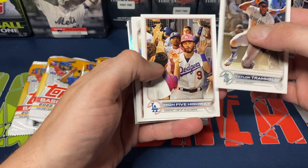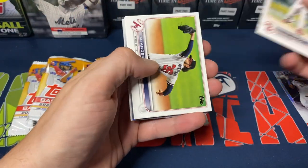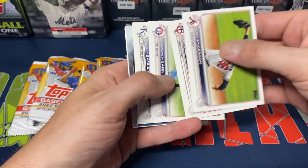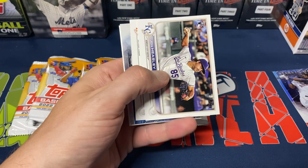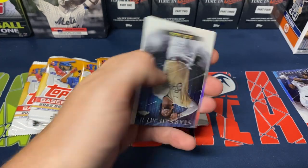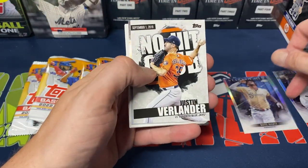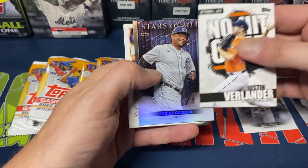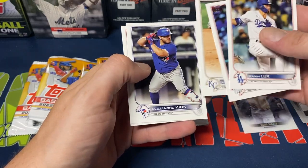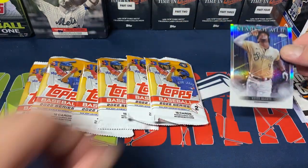Next pack: Taylor Trammell, High Five Highway, Tanner Houck, Ian Anderson, Nick Gordon, Taylor Hearn, John Heasley rookie, San Francisco Giants. We do get a chrome Ke'Bryan Hayes Stars of MLB — that's pretty nice, just a rare one. No-Hit Club, Miggy Stars of MLB, Gavin Lux, Josh Bell, Ben Attendee, Alejandro Kirk, and Trace Thompson.